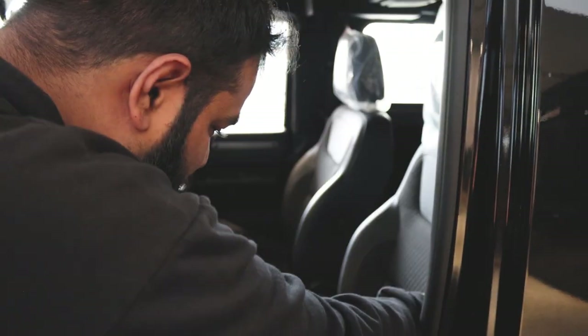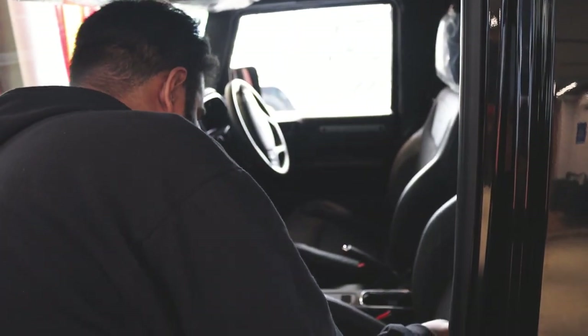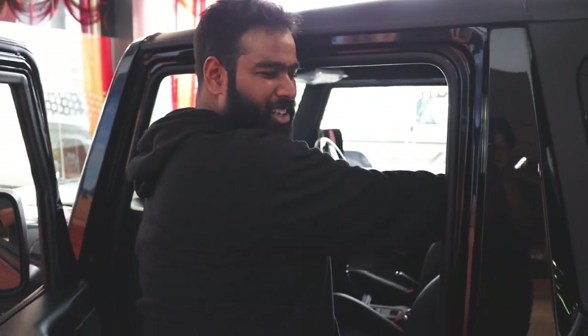We were just trying to figure it out for like the last 30 minutes. Sanu was literally trying to break the seat. So each of you watching this, please don't charge us for it. There's a small lever here, if you can see this, which basically has to be pulled on top — that's the only tricky part.